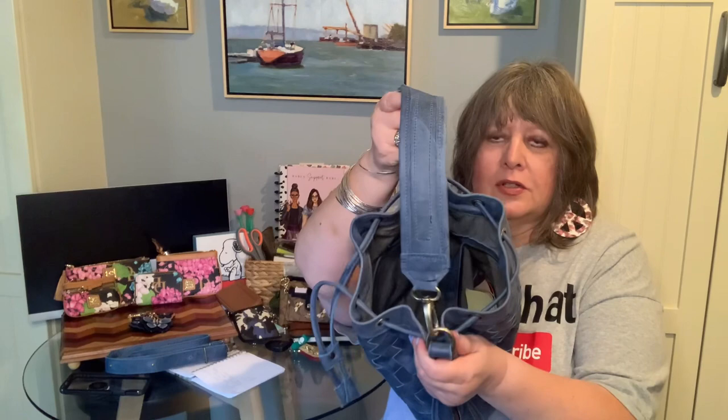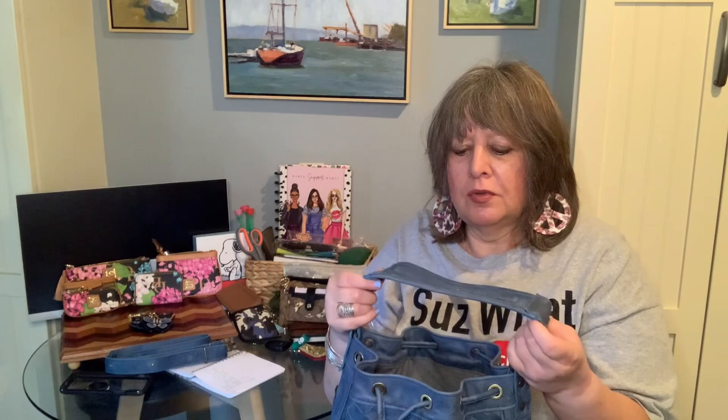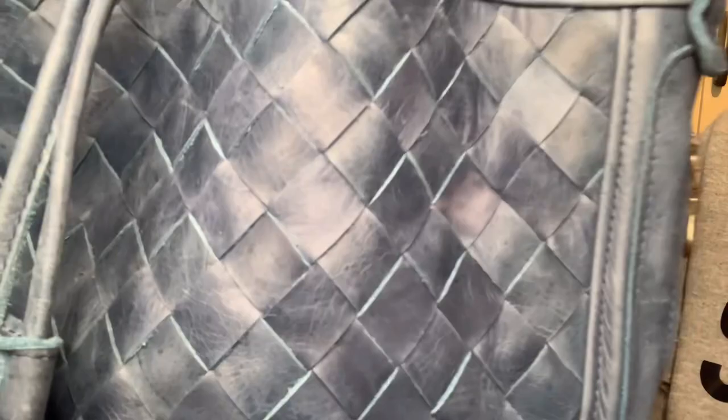That adjustment is to adjust the cross-body strap. I don't know if I will wear this bag cross-body, but I'll keep the strap inside just in case. I would prefer the strap to be maybe just two inches longer, and I wonder if I had talked to the shop whether they would have been able to adjust that for me — but we'll talk about that in a moment.